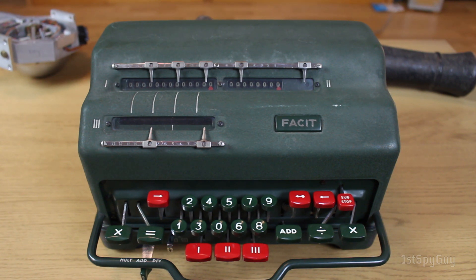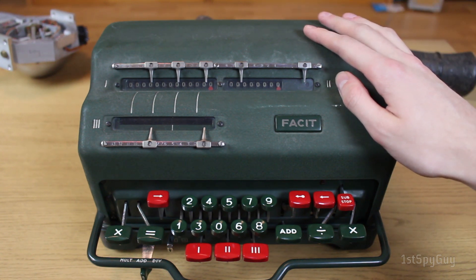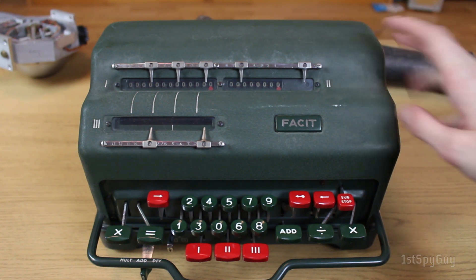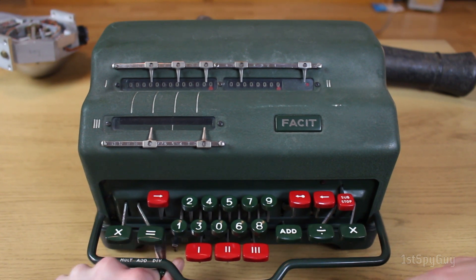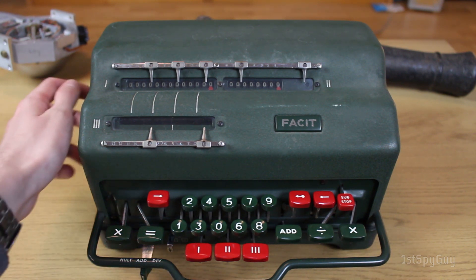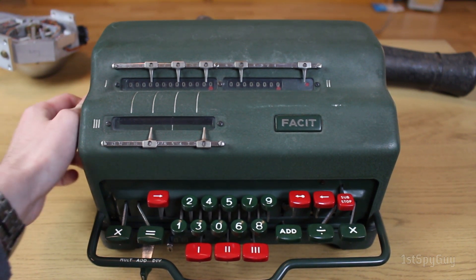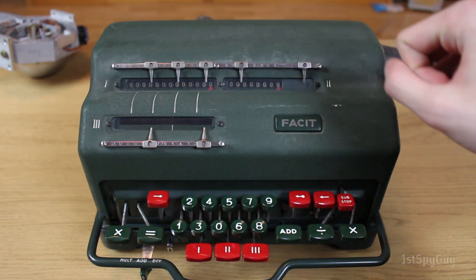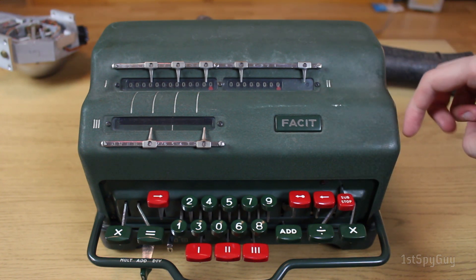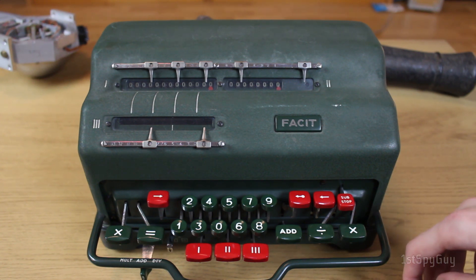So without further ado, let's cover the machine itself. It does what you would expect. It has a master control lever — unlike other machines where you switch into multiplication mode, addition mode, or division mode depending on your needs. Additionally, on the right-hand side there is a counter-reverse lever that toggles which direction the counter register is going to turn relative to the kind of operation you do. When it's in inverted mode, this little red indicator — well, I was about to say lights up, but that's not strictly speaking true.